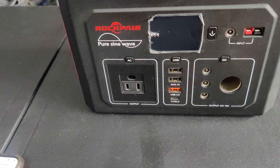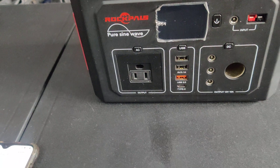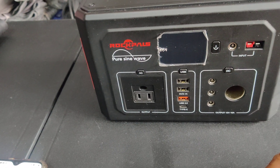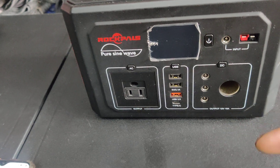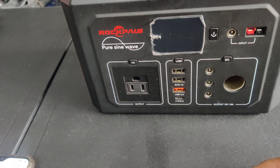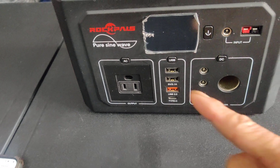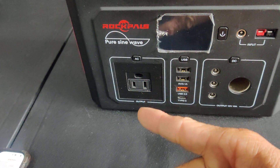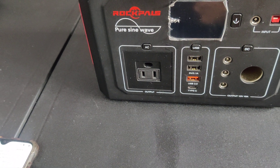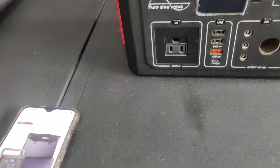I acquired this for a work project I had coming up where the particular location often does not have power and I don't have access to my vehicle, where I do have a 2000-watt DC-to-AC inverter. I like this one because of the sine wave — it makes a difference for electronics versus the square wave.